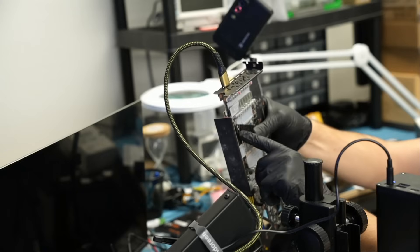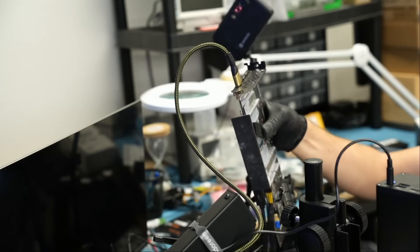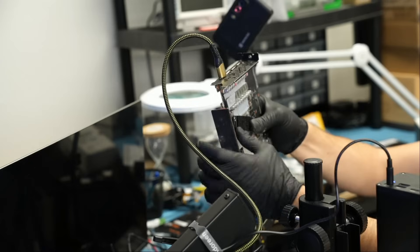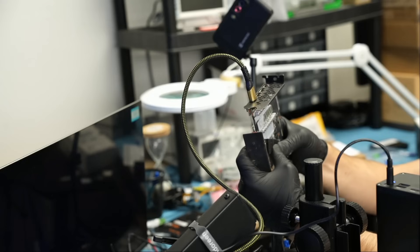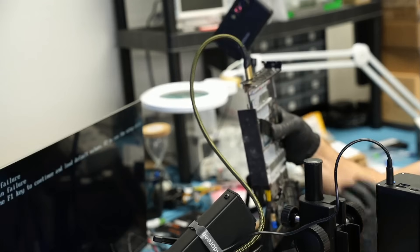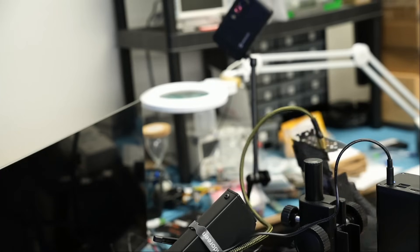I'm going to press down on the heatsink — just a temporary one — and turn the card on again. This heatsink is going to suck some of that heat — maybe we will see a logo. Yes, yes, yes! Awesome! Amazing — we did it! The card is working. Big boss will reassemble and test further, invoice and mail it back to the customer, but right now we have to replace all the caps.